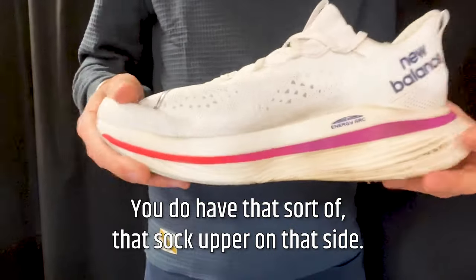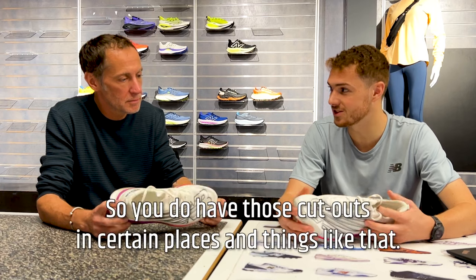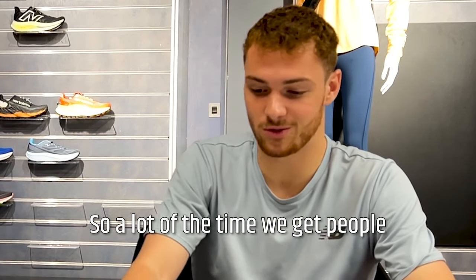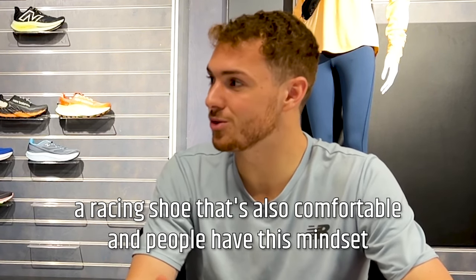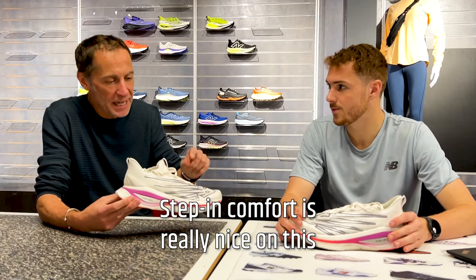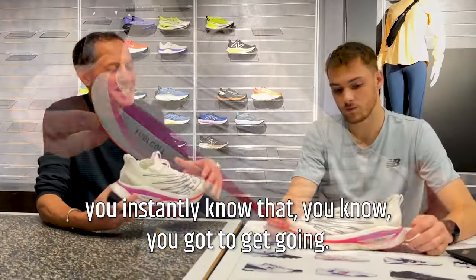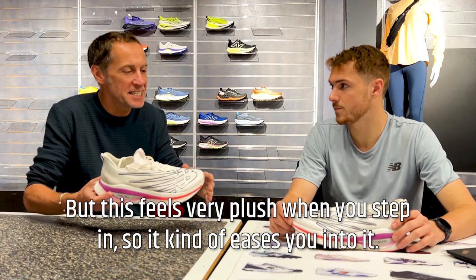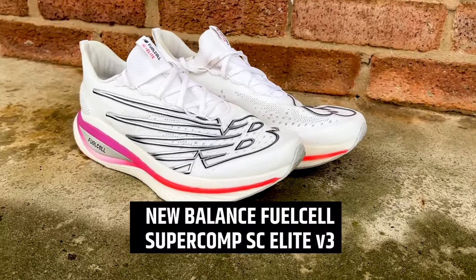The sock-like upper saves weight, with thin materials and cut-outs in certain places as is the nature of these shoes — they need to be light and fast. A lot of people don't realize you can have a racing shoe that's also comfortable. Some have the mindset that you sacrifice comfort for a fast shoe, but the step-in comfort on this is really nice compared to a lot of racing shoes. It feels very plush when you step in so it eases into it, which is why it works well over longer distances.